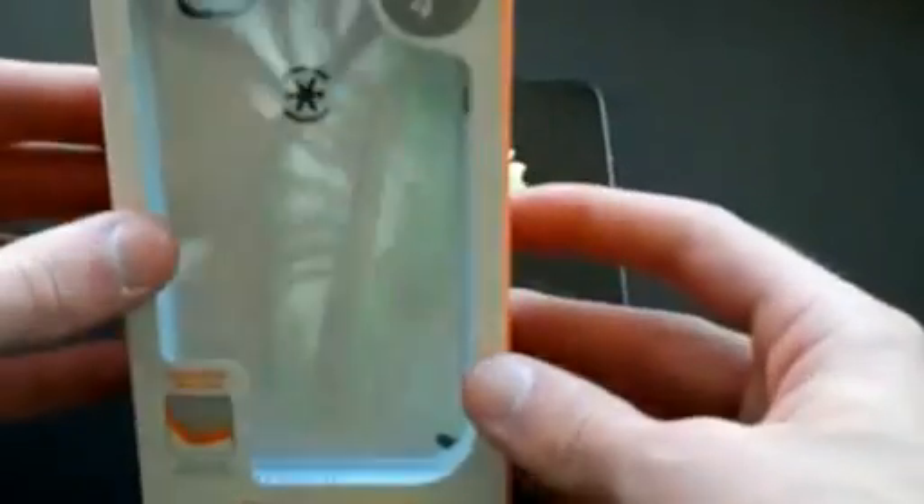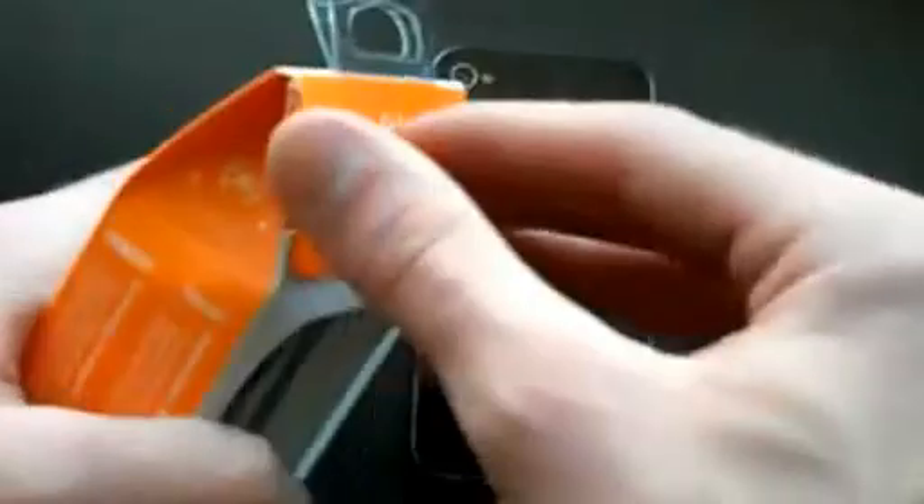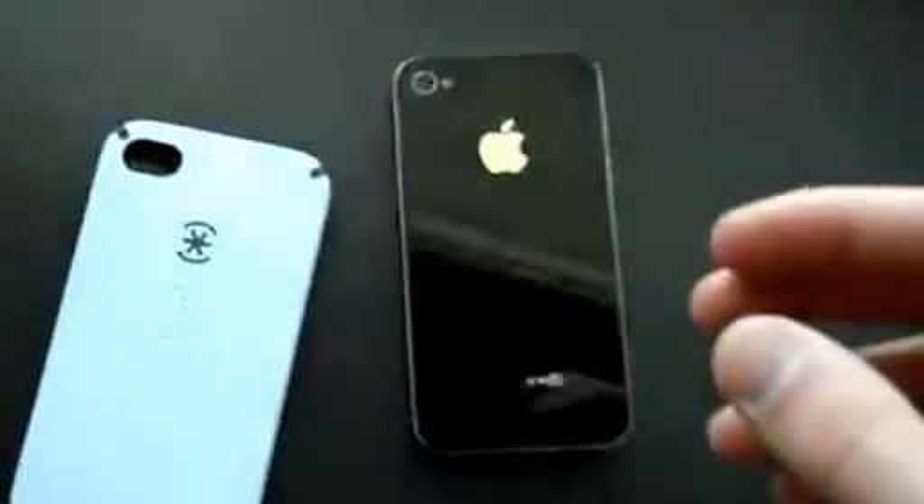You have your standard Speck packaging here. I'm going to pull it out like so. I've got some instructions here — it kind of tells you how to put the case on. And this is the case itself.